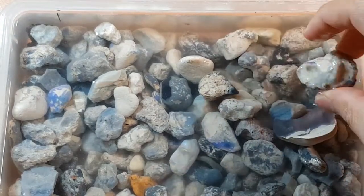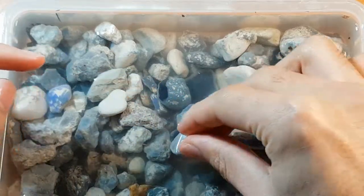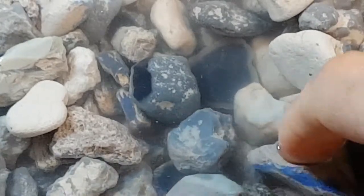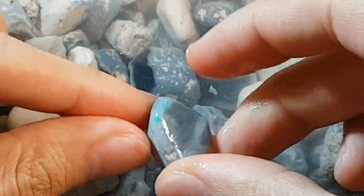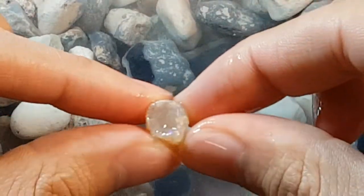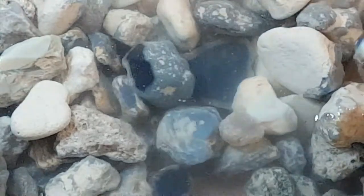I'll put together a couple of parcels because some of this has some really nice colour in it. If I zoom in a bit further we can have a look — that one's pretty nice. I'm getting a nice flash, it's got a couple of colour bars running through it, which is nice. Even some small ones like this have a nice rolling purple flash on the crystal, so there's definitely some good stuff in here.